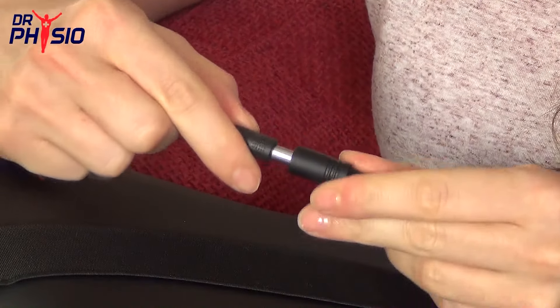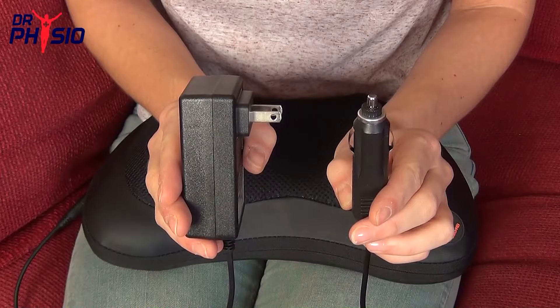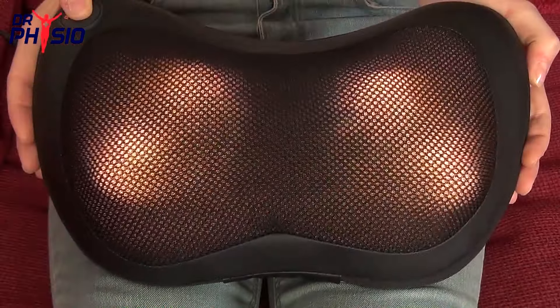Getting started is easy. Plug into a wall socket or in your car, choose your setting, and you're ready to go.